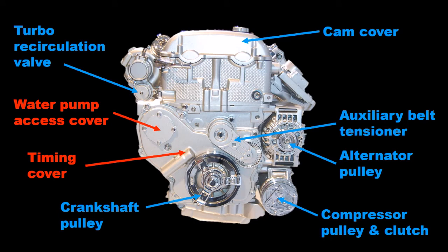Taking up about half this side of the engine is the timing cover with an access cover for the water pump, which is within the timing cavity. This face also gives the best view of the location of the turbocharger recirculation valve, also called a diverter valve.